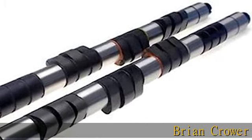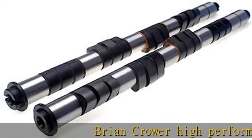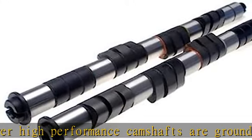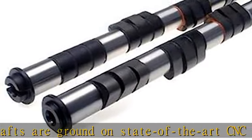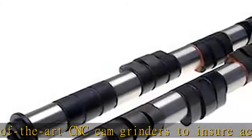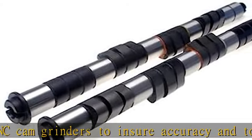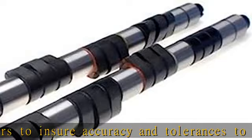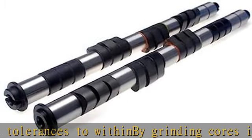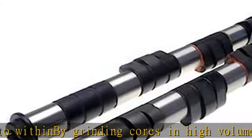Brian Crower high performance camshafts are ground on state-of-the-art CNC cam grinders to ensure accuracy and tolerances. By grinding cores in high volume, Brian Crower is able to pass the cost savings on to the end user. Every Brian Crower camshaft profile has been prototyped and dyno tested for proven horsepower results prior to being placed into mass production. See more product details in the description to get this product today at the best price.